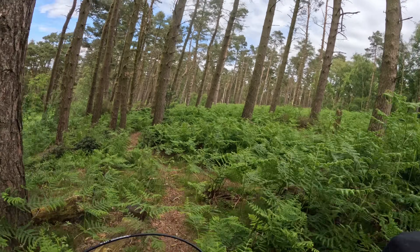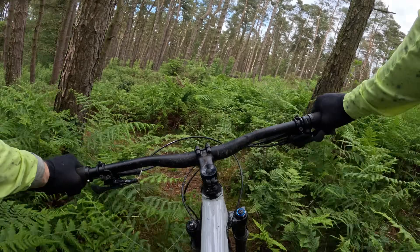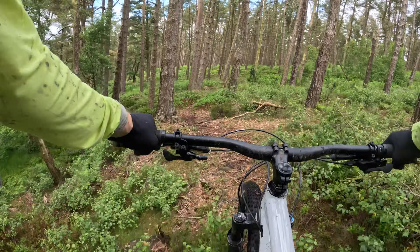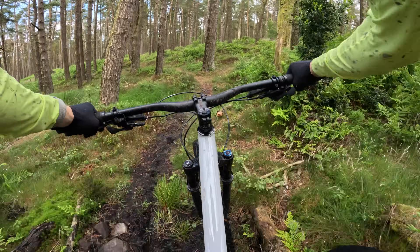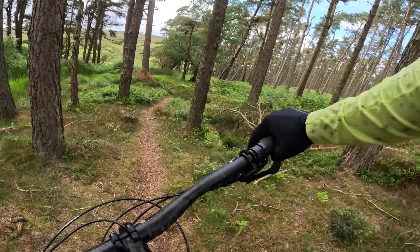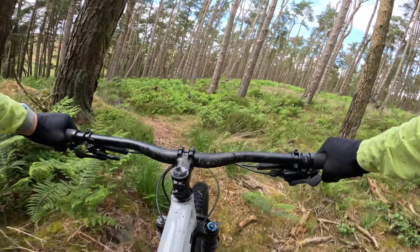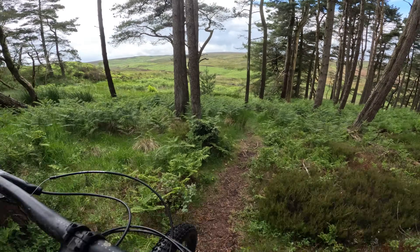Where this bike really shines is pop and play and techy climbing — it feels like a real thoroughbred, super responsive through the pedals but also through the handling. Properly impressed me, this Chisel, because I was a super fan of the hardtail, and as a full suspension bike it's giving me exactly those same amazing performance-for-money vibes.